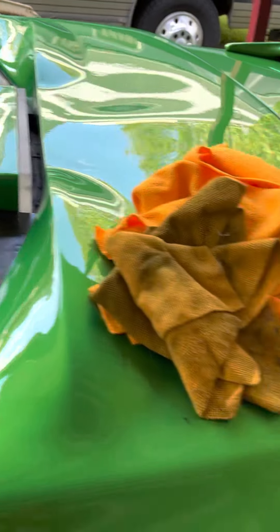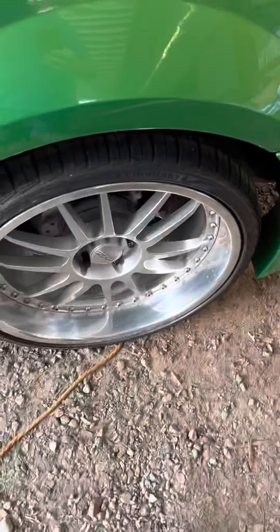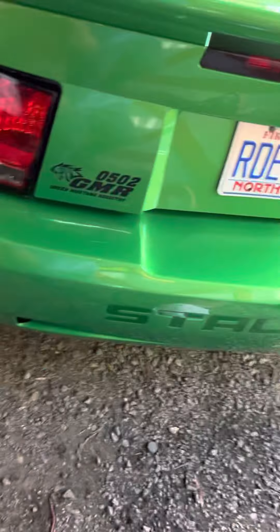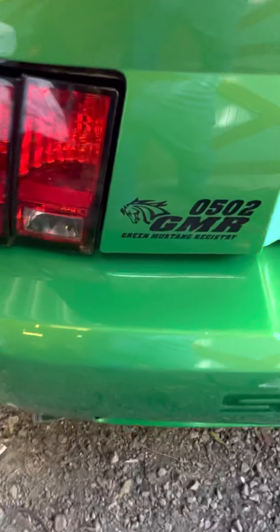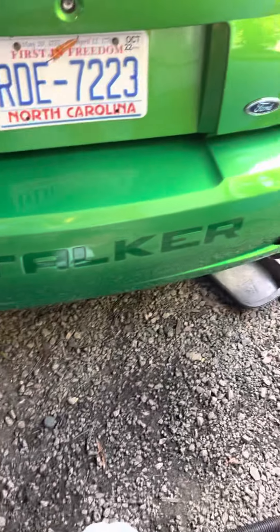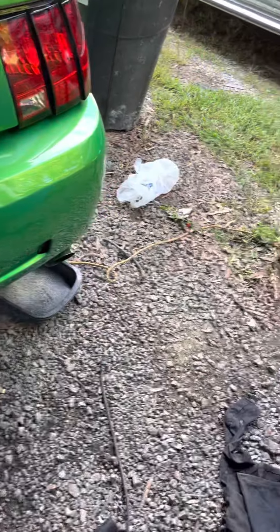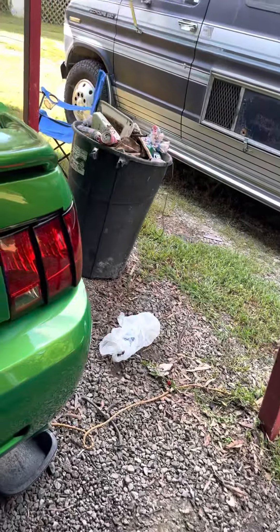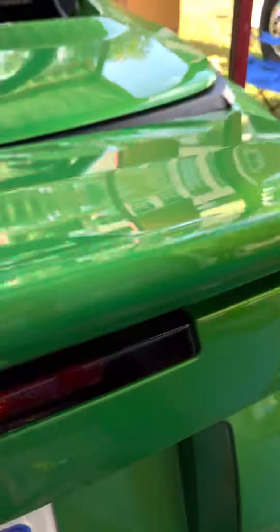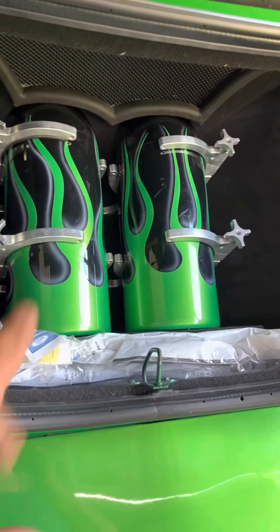Drive it on a sunny day. Rear wheels back here — walk around the back. You've got what I guess is the green Mustang registry. Let's look in the trunk: it does have nitrous, it's got two bottles.